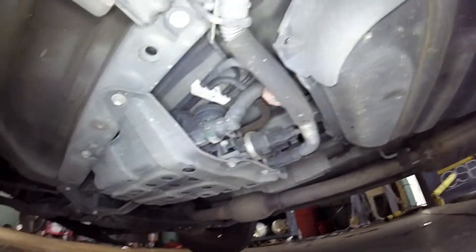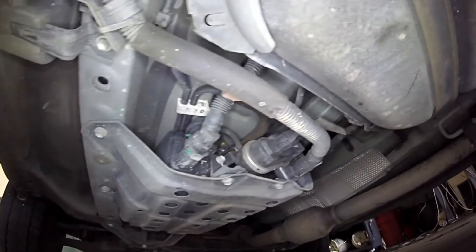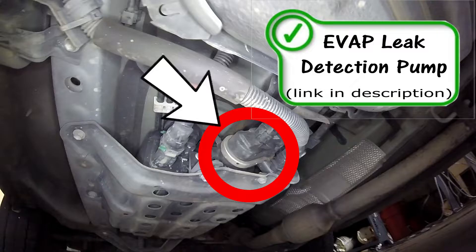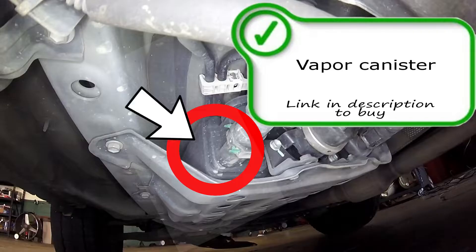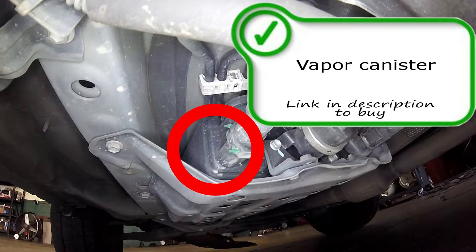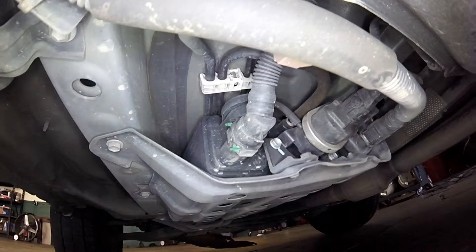Down here under the driver's side, you have the vapor canister for the EVAP system. Here we have the leak detection pump — the nice shiny ring around it — that's what the computer uses to check the EVAP system. This nice big shiny box is the actual EVAP vapor canister itself; this is what stores the vapors in the vehicle. And right here you have the emissions vapor vent solenoid, which is the solenoid that lets the vapors release into the atmosphere when necessary.